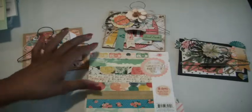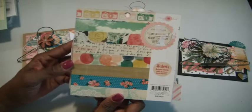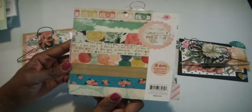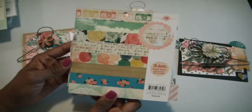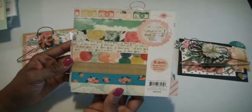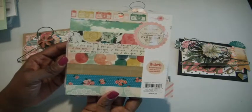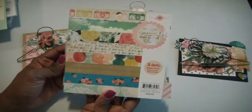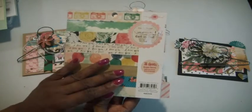I am using a paper pad that I've had for some time now. It's the Maggie Holmes Style Board — a 6x6 paper pad. Really nice to work with. I first visited over on Pinterest, her Pinterest page, just to kind of get some ideas on the style and if there was any inspiration, and there was plenty with this particular collection.